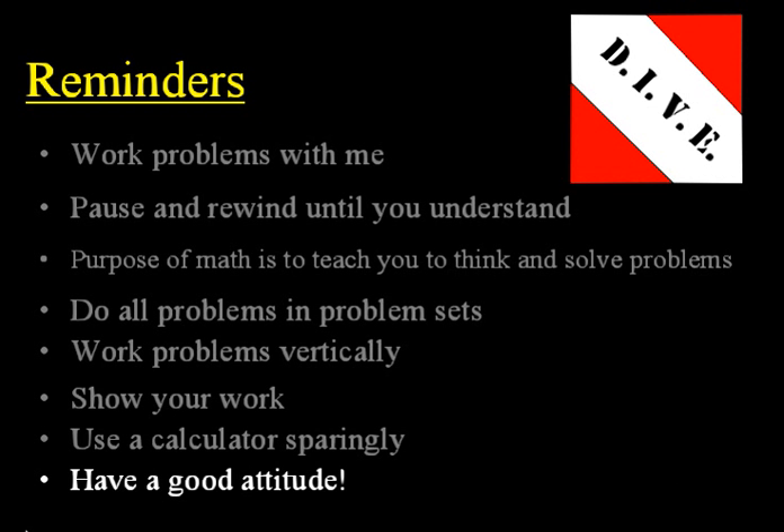And lastly, have a good attitude. Every day you do school, you have a choice to make it your personal choice to have a good attitude, work hard, do your best — or to be lazy, complain, whine, and have a bad attitude. So choose right now to have a good attitude. Dive in, take advantage of this CD lesson, and do your best to learn the math that you're going to learn today.